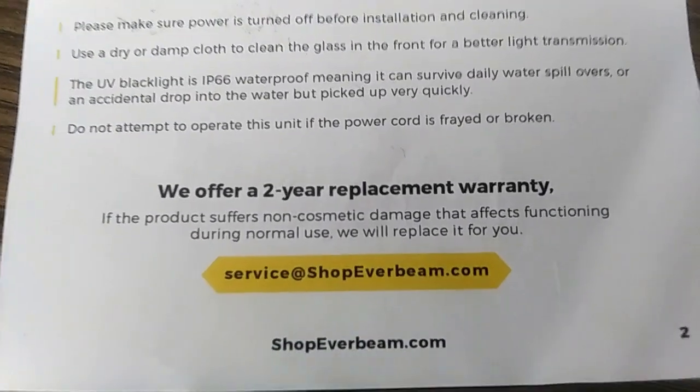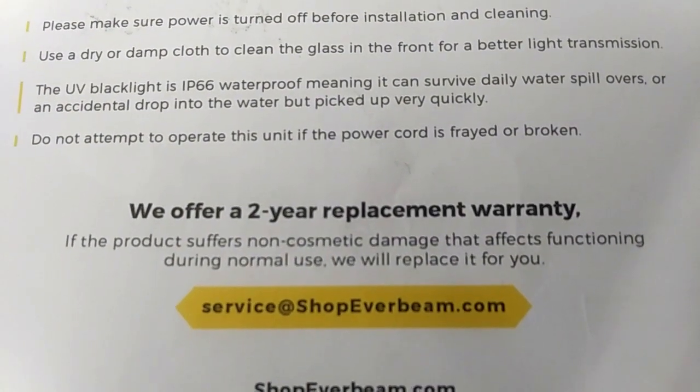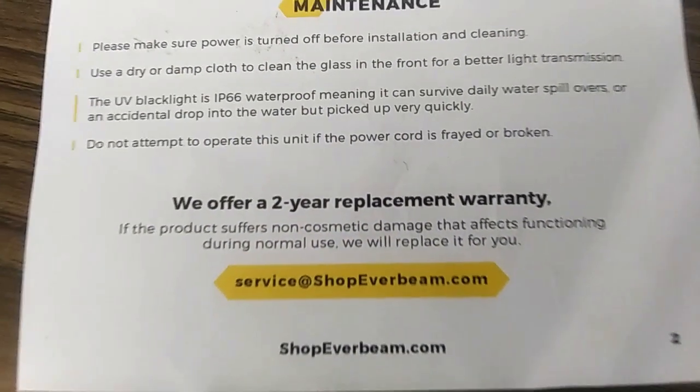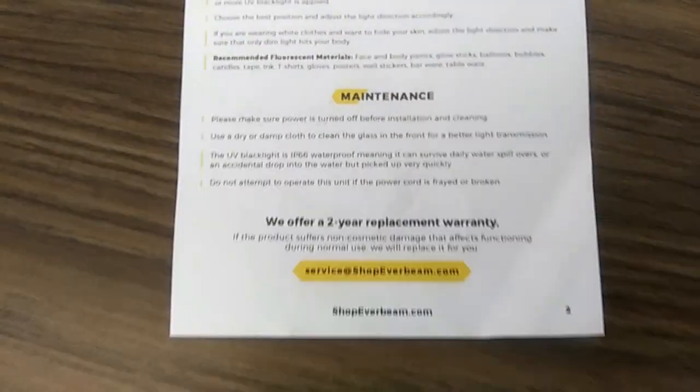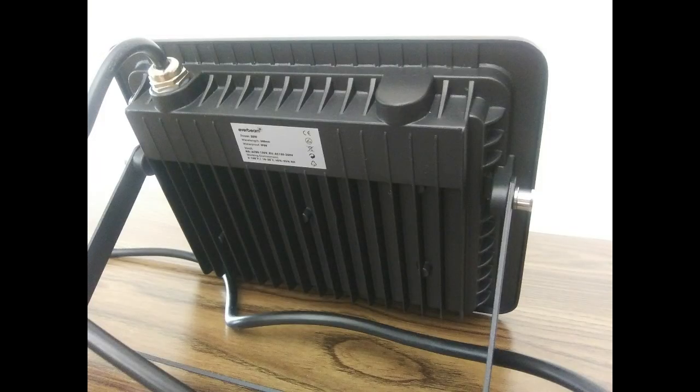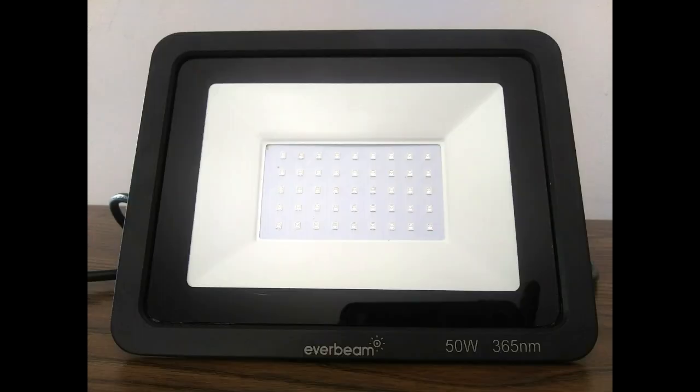This light also comes with a two-year warranty, which is pretty cool. So this is the new cyanotype update. Hopefully within the next few weeks I will have more to share with you on this project that I have been working on for a little while now. Till next time.